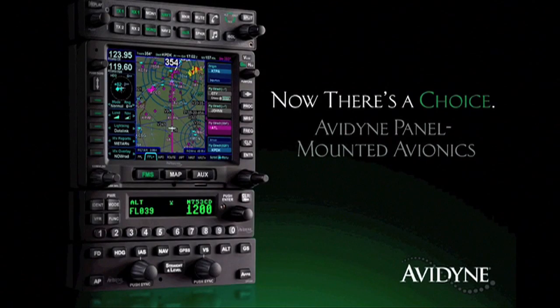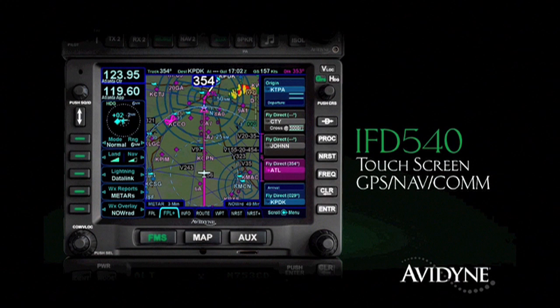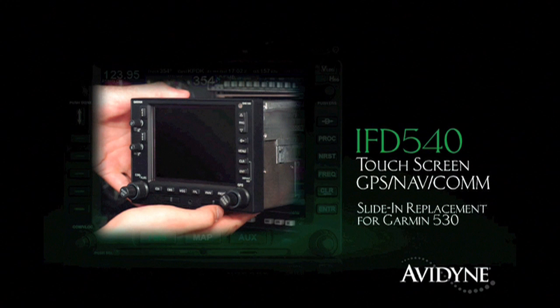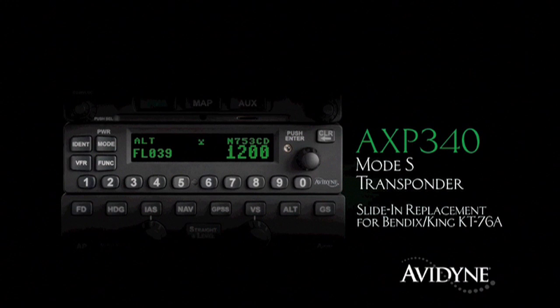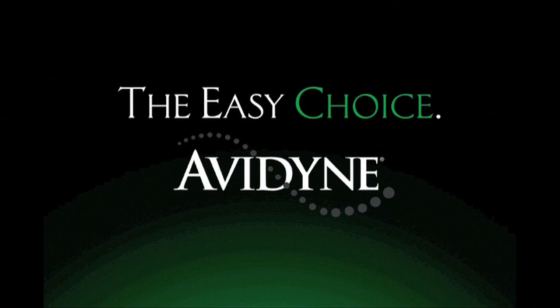Aero TV is brought to you by Avidyne, which sets a new standard for simplicity and safety with their all-new panel-mounted avionics stack. The IFD 540 GPS Nav/Com features their award-winning FMS with an intuitive touchscreen user interface, and it's a slide-in replacement for 530-series navigators, which reduces installation costs. The AMX 240 is their new audio panel with intercom and Bluetooth music interface, and the AXP 340 Mode S transponder with ADS-B Out is a slide-in replacement for existing KT-76A transponders. Add in their innovative DFC 90-series autopilot with flight envelope protection and you've got the most capable and easy-to-use avionics stack any pilot could ever need.